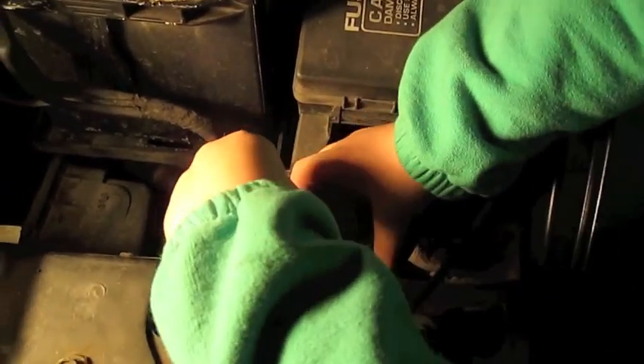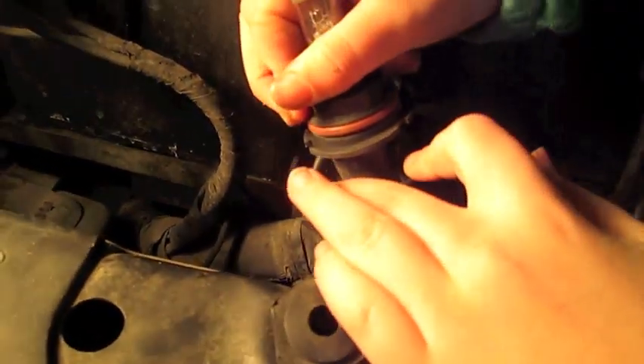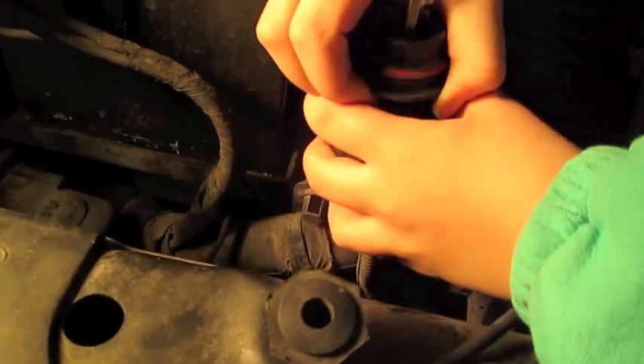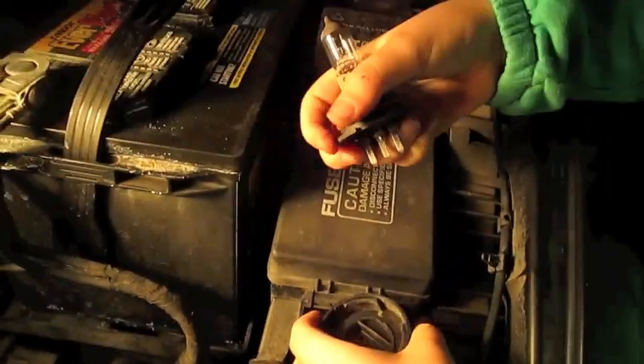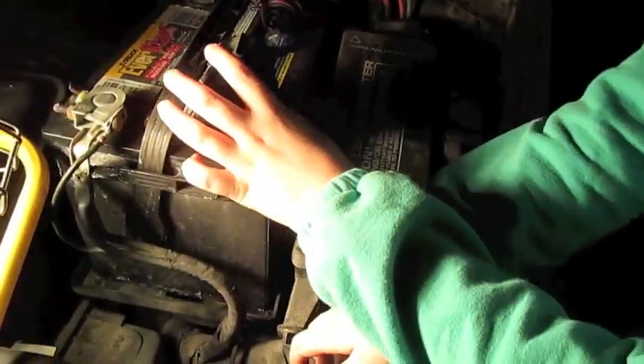And then you're going to pull this down. Pull that down. And then you're going to pull this off. And you're going to slide it right. And if you want to separate this, you're just going to take this off. It's really easy.